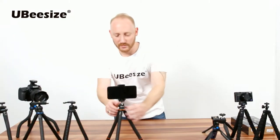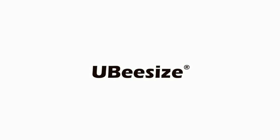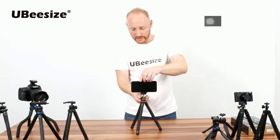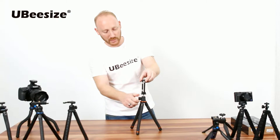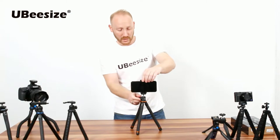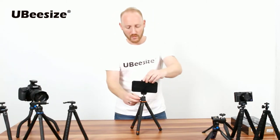Hi guys, welcome back. This is Danny with UbiSize. I'd like to show you the UbiSize Model U desktop model. As you can see, we have this knob here — we can adjust our cell phone, which is also attached by a universal screw, and we can adjust this to either portrait or landscape.